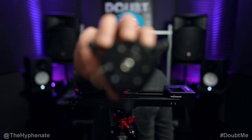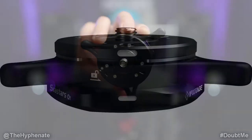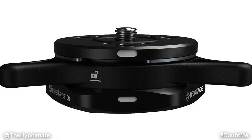Hey, what's up everybody, it's the Hyphenate here, and today we're going to talk about the awesome quick release system made by iFootage, the C-Stars. These things are really awesome, very intuitive, easy to use, and make setting up your gear so much easier.